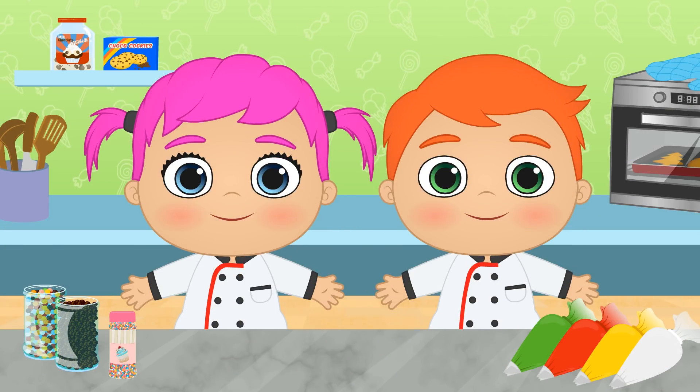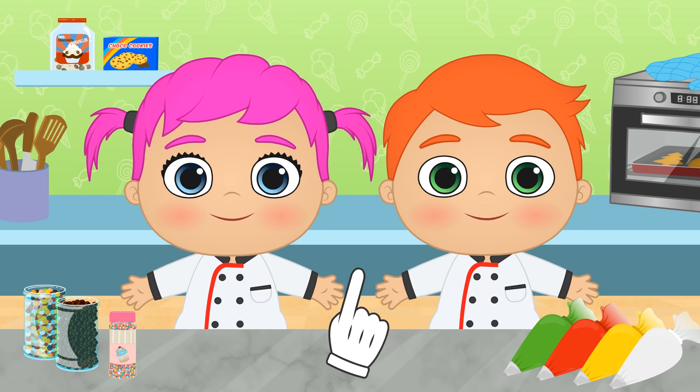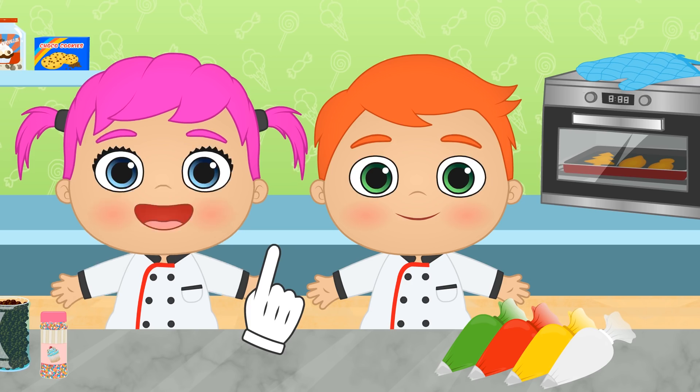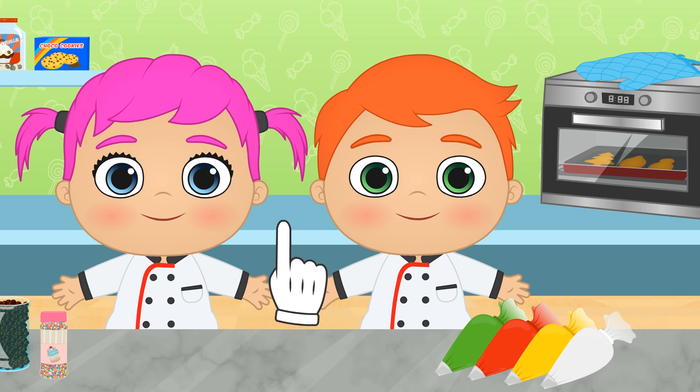Hi Alex! Hi Lily! It smells amazing! What are you cooking? Wow! You're baking Christmas biscuits! That's great! Do you want to decorate them together?